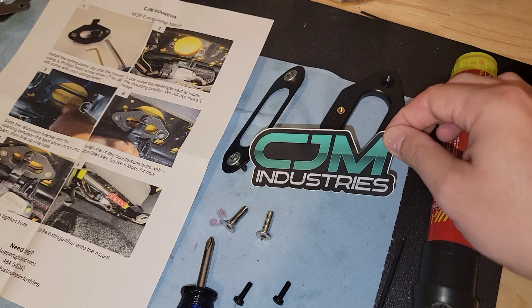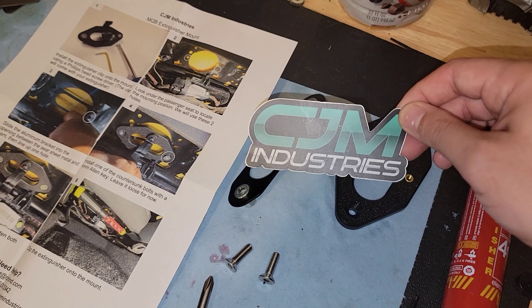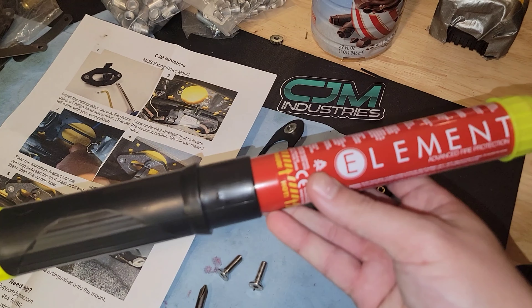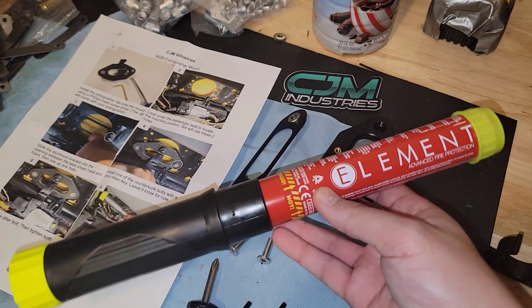This is the CJM Industries bracket, and this bracket is for installation of an Element 50 or 100 fire extinguisher, which we'll talk about in a second.